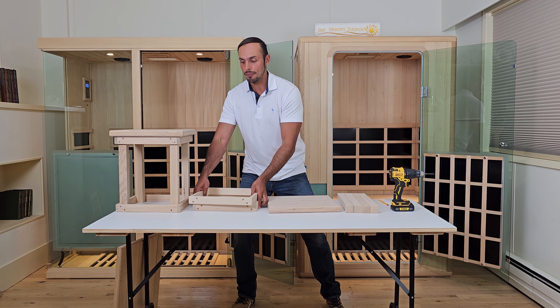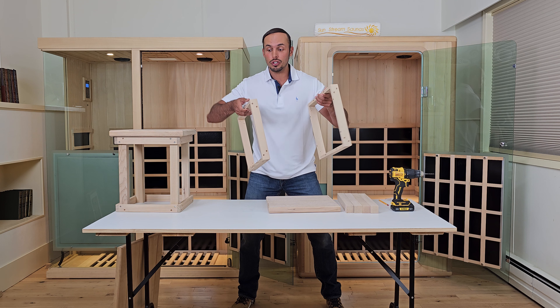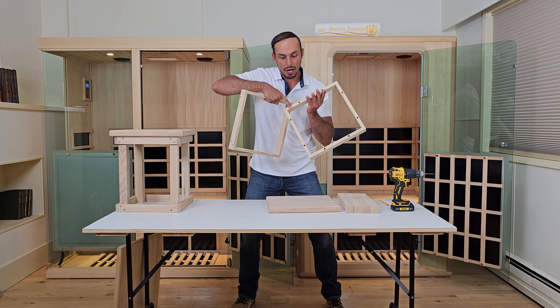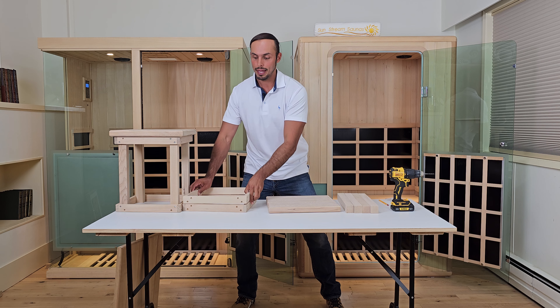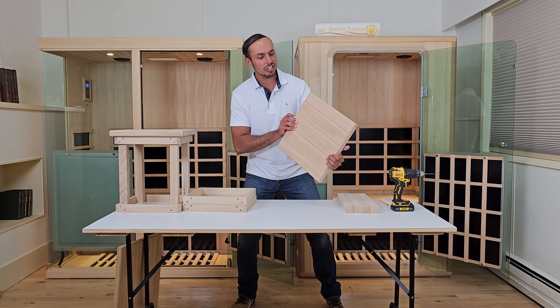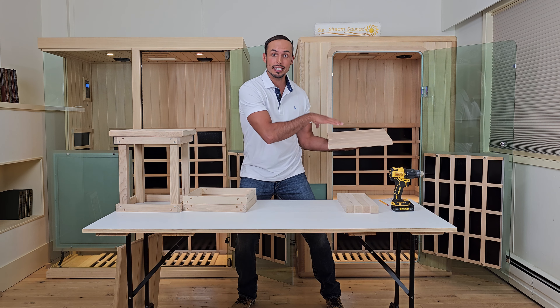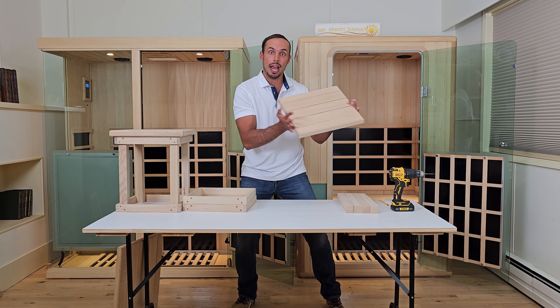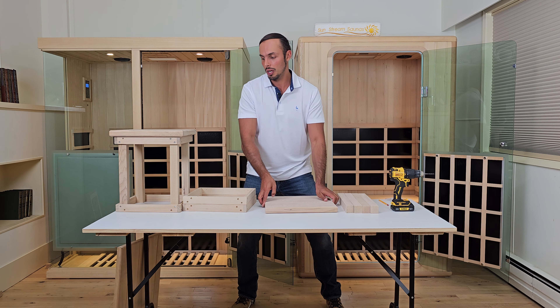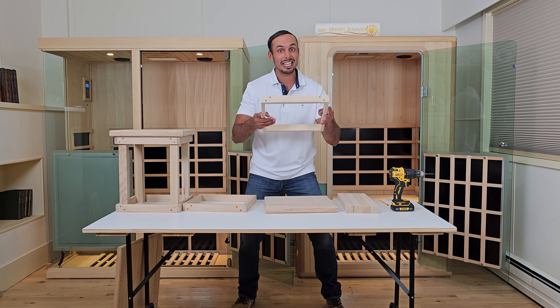To get started, grab the two frames and identify which one has holes on the side — which both of them do — and which one has holes on the narrow edge, which not both of them do. You'll start with the one that has holes on the narrow edge. Then identify which side of the seat you want to face up — essentially which side you'll be sitting on inside the cabin. When assembling, you'll have that side face down, then place and center the frame that has holes on the narrow edge on top of the seat.